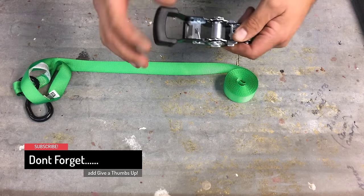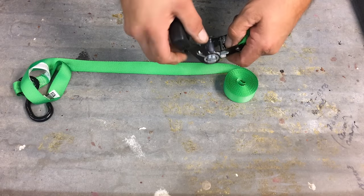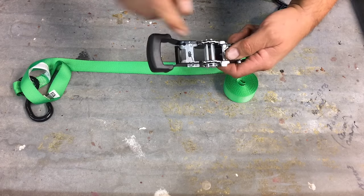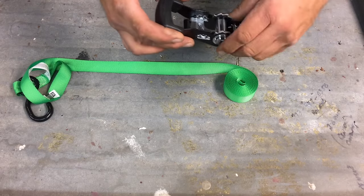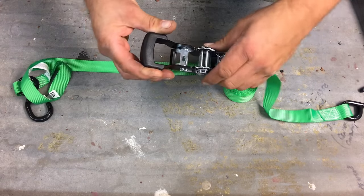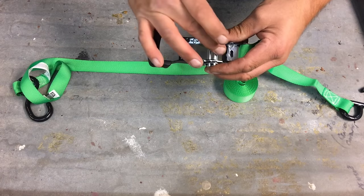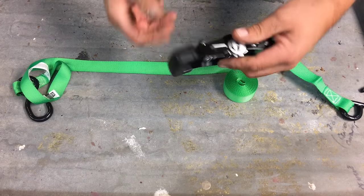You're standing in front of it. The best way I can explain it is make sure that the slot is facing toward you. With the ratchet also, the handle part — not the release — facing toward you. So the release should be facing away from you.